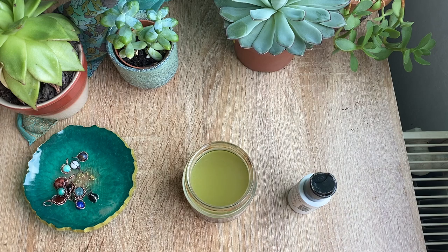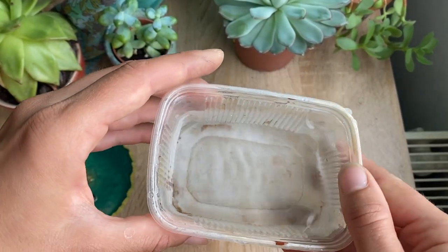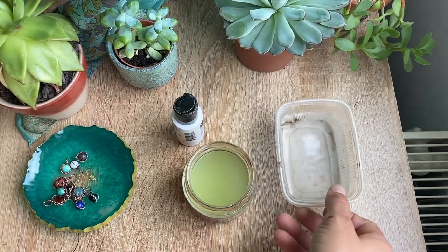The second container is a bowl of tap water with a little bit of baking soda. This will neutralize the chemical process of the oxidation.